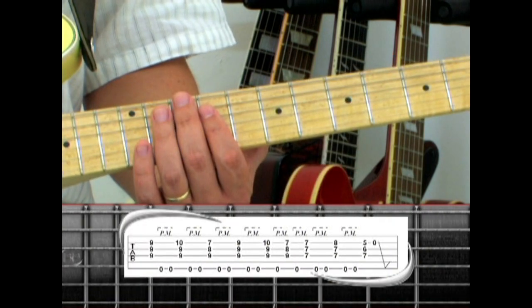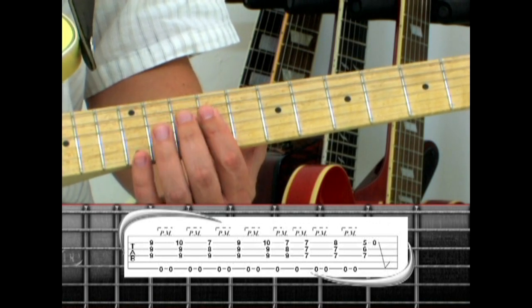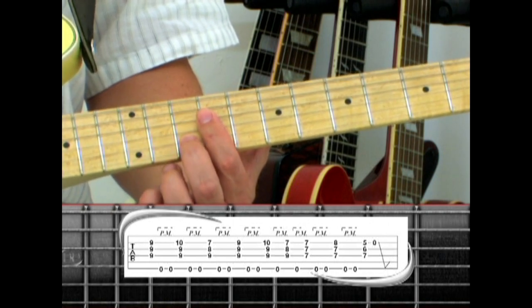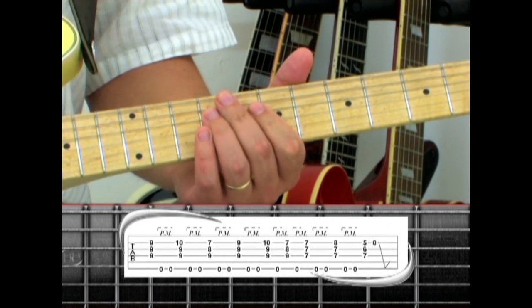Phrase 1 takes these chord shapes and adds open E palm muted pedal tones for the intro. Start with the ninth fret E, two pedal tones, add the middle finger for E sus4, two pedal tones, then B, and two pedal tones.